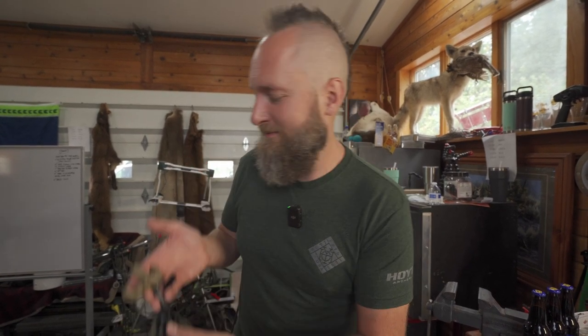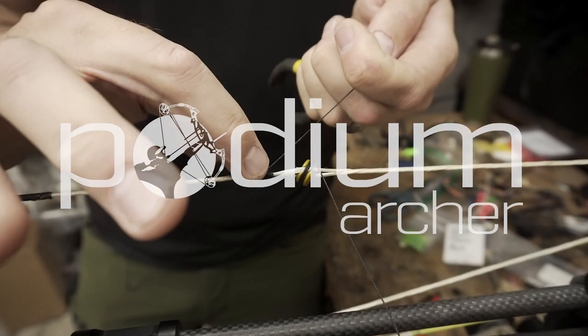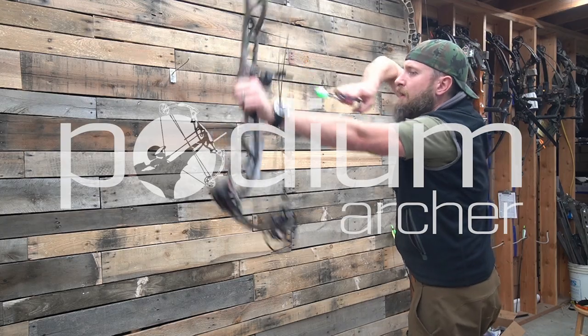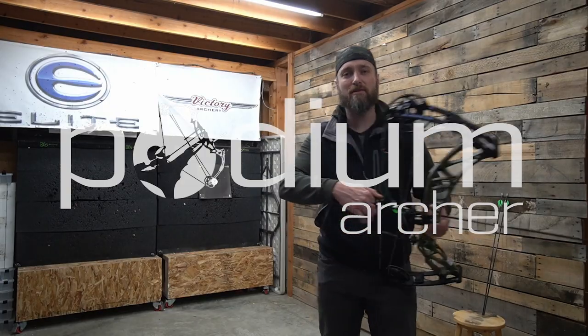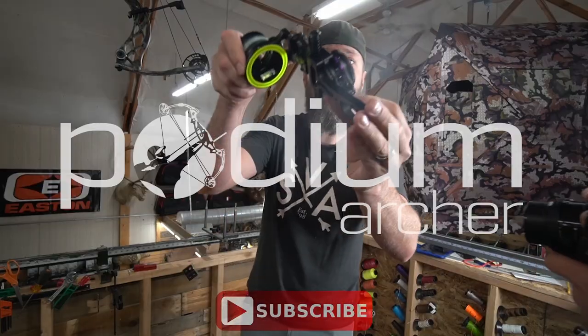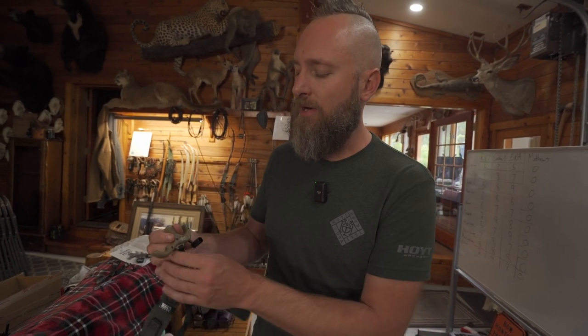B3 Exit Hunter — yet another hybrid style. Hello and welcome back to the YouTube channel. MFJJ here with PodiumArcher.com looking at the Exit Hunter release from B3. This is another one in my hybrid style category.